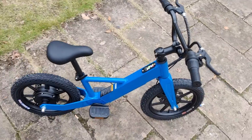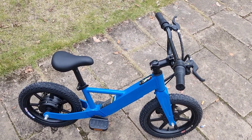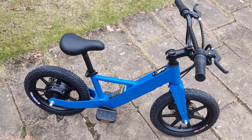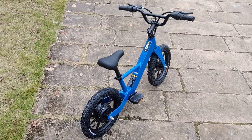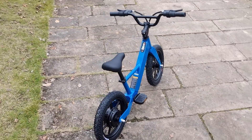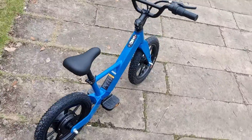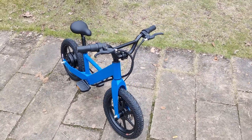This bike weight is 11 kilograms. It can run 25 kilometers after one charge. It's suited for 3 to 8 years old. Looks like this. Thank you.